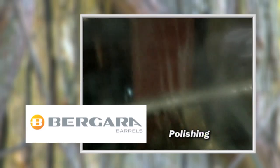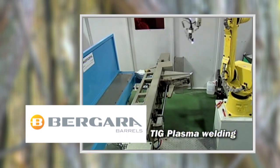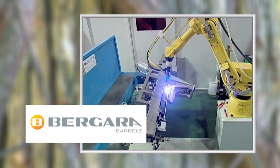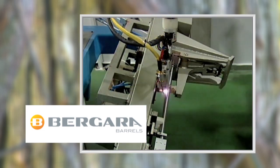The barrels are polished before going through the final production steps. A TIG plasma welder attaches a tenon and barrel block, again using automated, computer controlled accuracy.